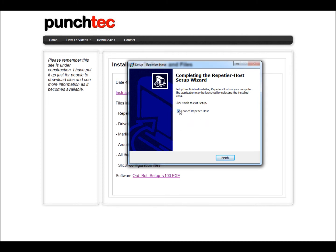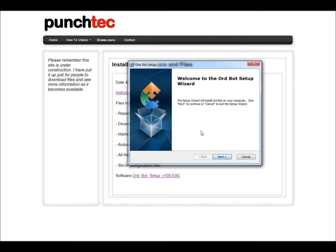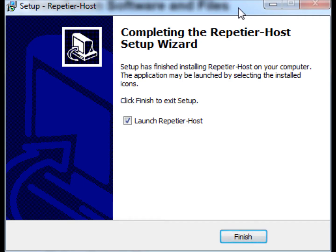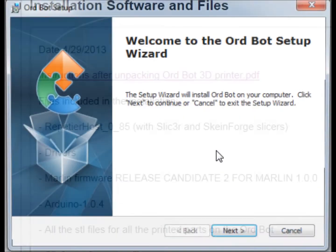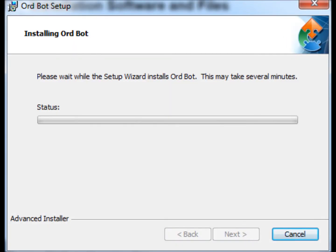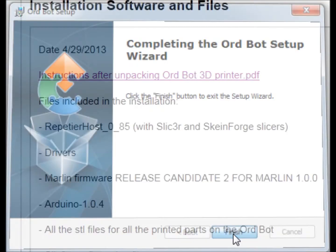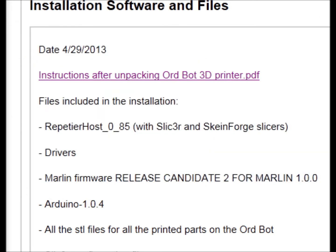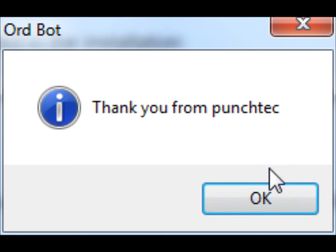We'll click Next and it's installing all of the files. The installation of the host software is finished. We don't want to launch it just yet so we'll uncheck that. Next we'll be installing all the additional files — hit Next and Install. On this last window we'll click Finish. Now it's installing the driver for the printer — click Install. Now we're finished with all the installation of the software. We can click OK.